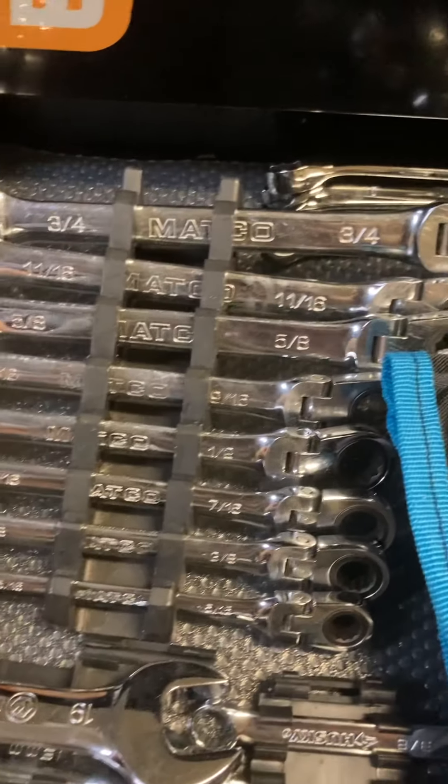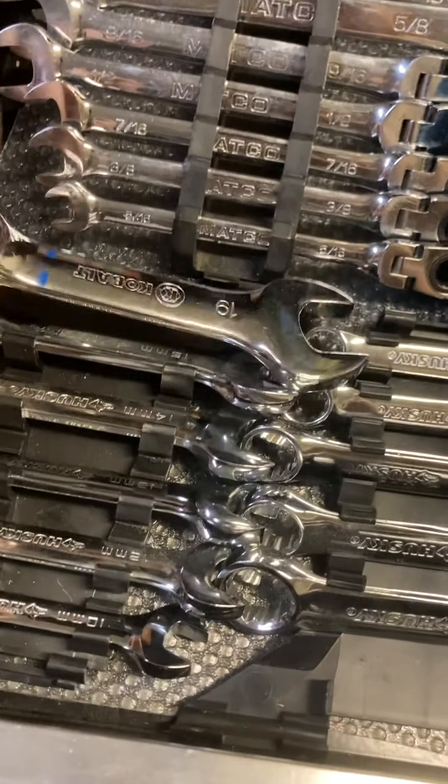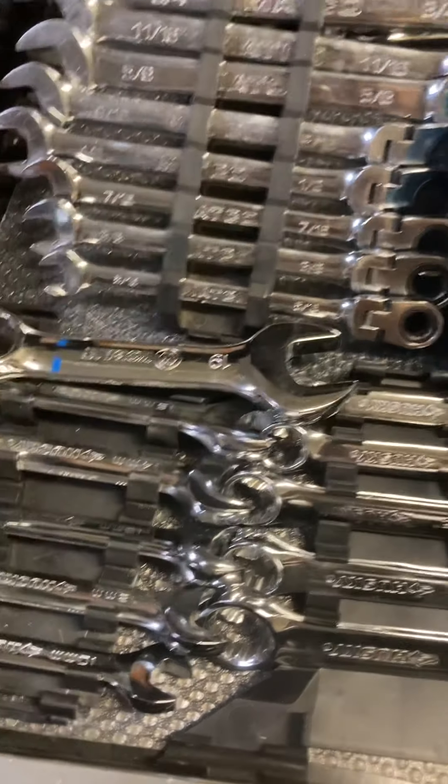Some Matco flex head standard ratcheting wrenches. These are stubbies — this one's a cobalt. I just needed the 19 so I bought that one.